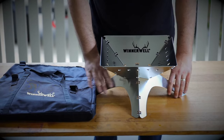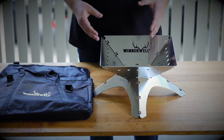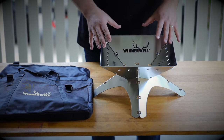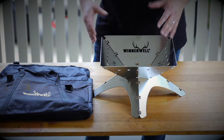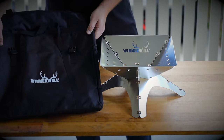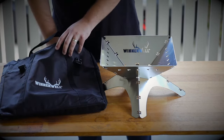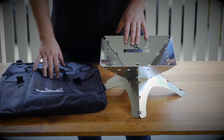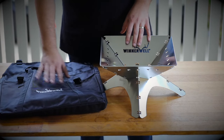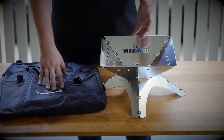This is a great size for a heating fire for two to four people. You could also cook on this fire pit as well. We've got the Winterwell bag here, which is specifically made to fit this size fire pit and has room to fit a few accessories in there as well, so you can easily keep your fire pit in the car or with your camping gear — it's just ready to go.